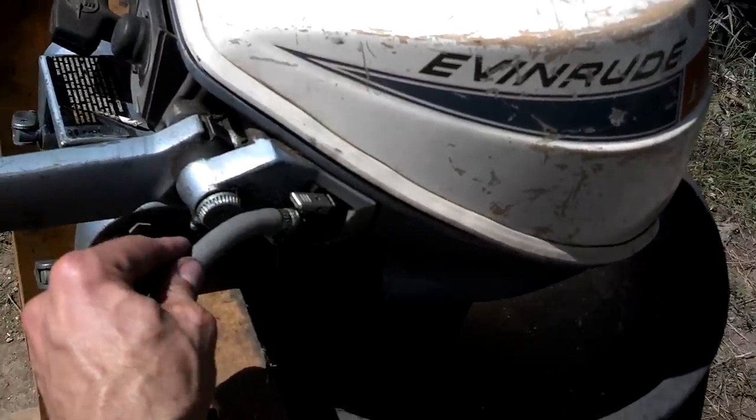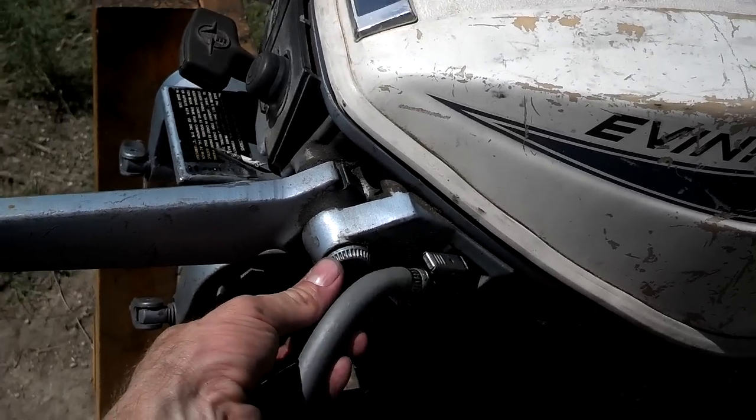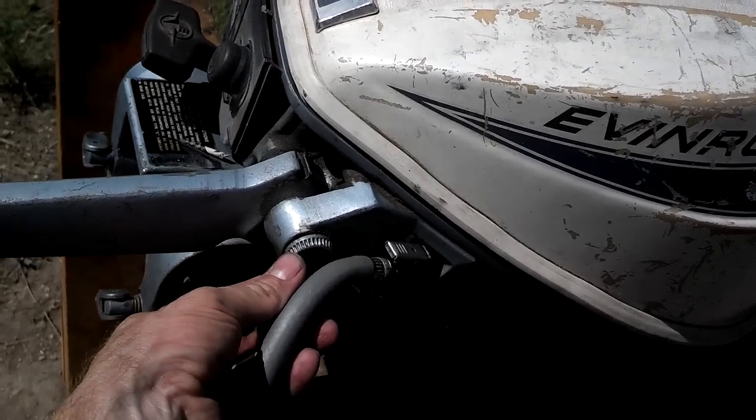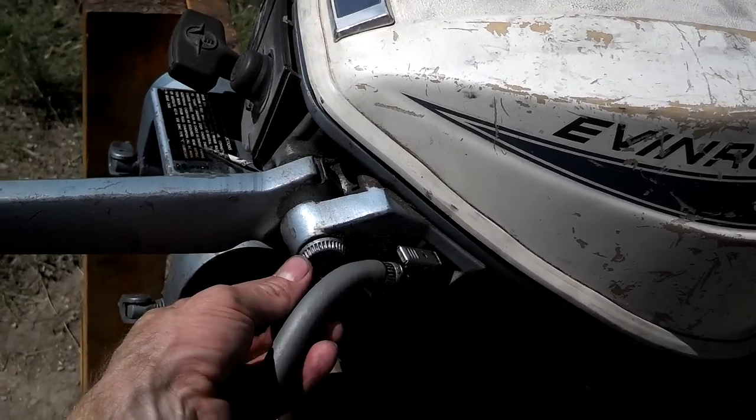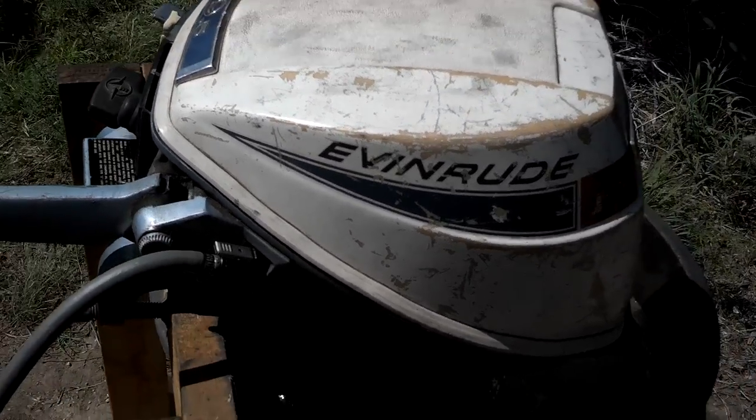These low-profile Evinrudes have an idle speed adjustment knob right here. If you want to speed it up, turn it in the direction opposite the slow arrow. If you want to slow down the idle, turn it the other way. This is where you adjust the idle speed.